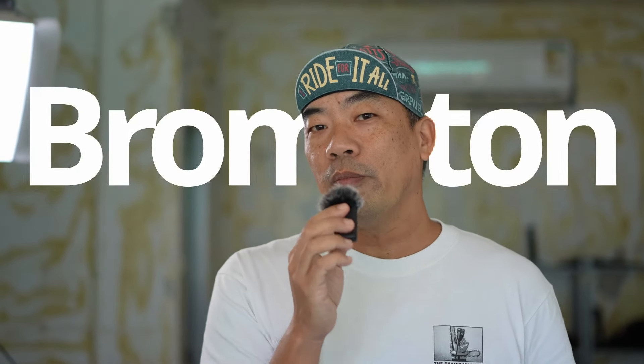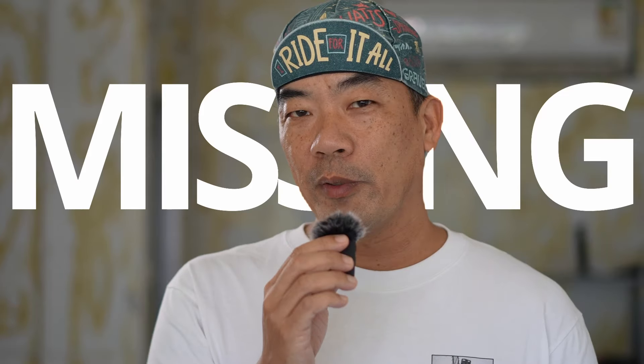Alright guys, let's have a little chat. Brompton's a great bike, but do you remember when we first got our Brompton and just wanted to head off for a ride — didn't it feel like there's something missing from the bike? There's this little bit of add-on that we can put onto the bike to make it more complete. I'm not referring to those expensive headsets, power meter cranks, super light titanium parts. These are the seven things I've put on my bike, refining them over the last five years. It might just work for you as well. Let's take a look.